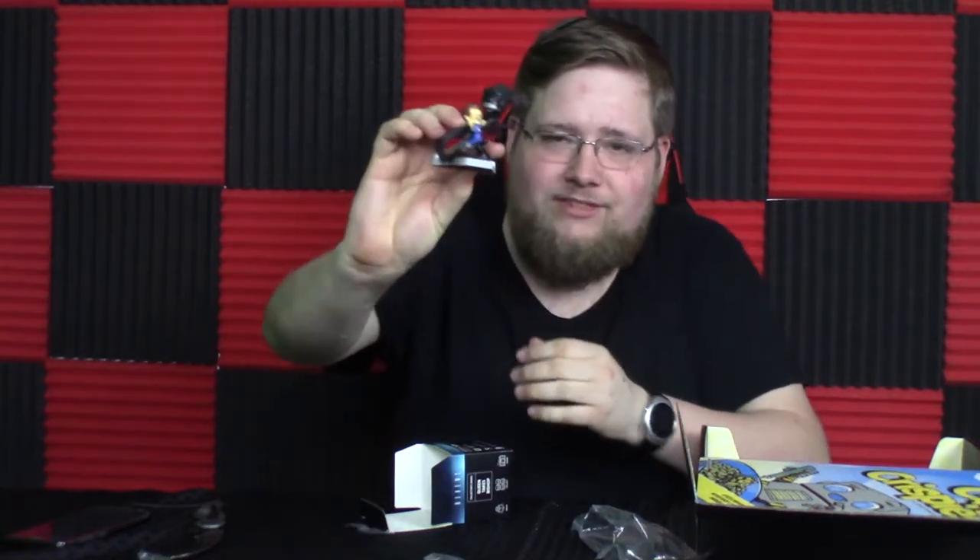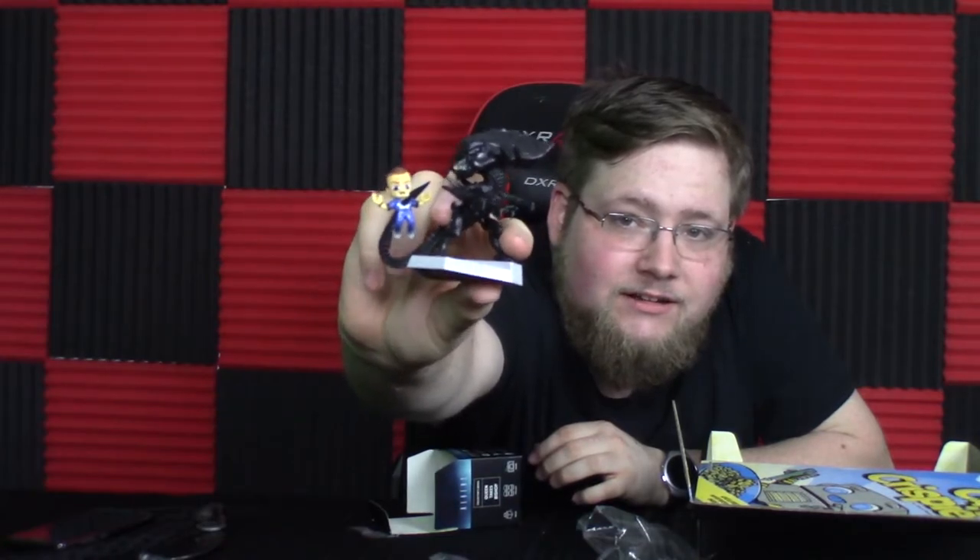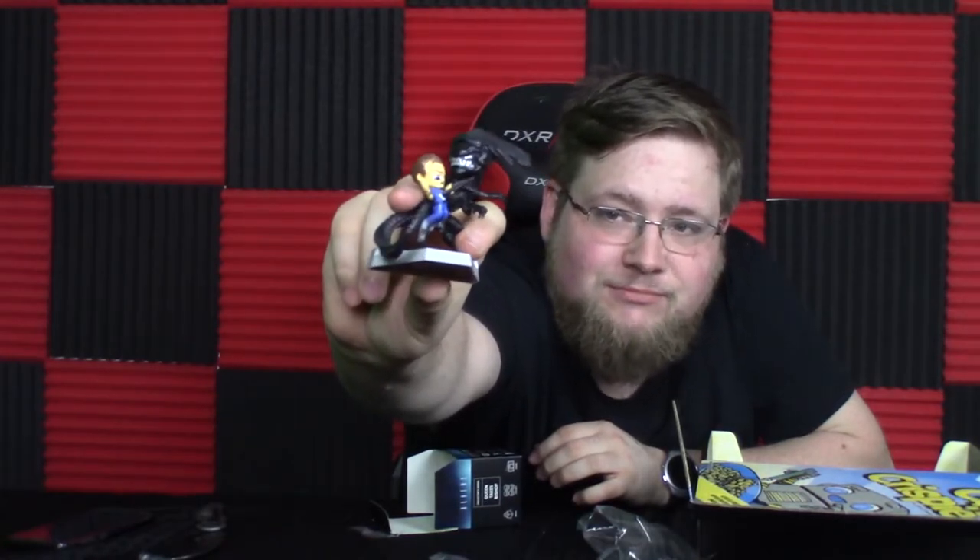Six and a half hours later — alright, this took way longer than I expected it to. But here we have the finished statue: Queen impaling Bishop with her tail. It's actually pretty neat, I dig it.